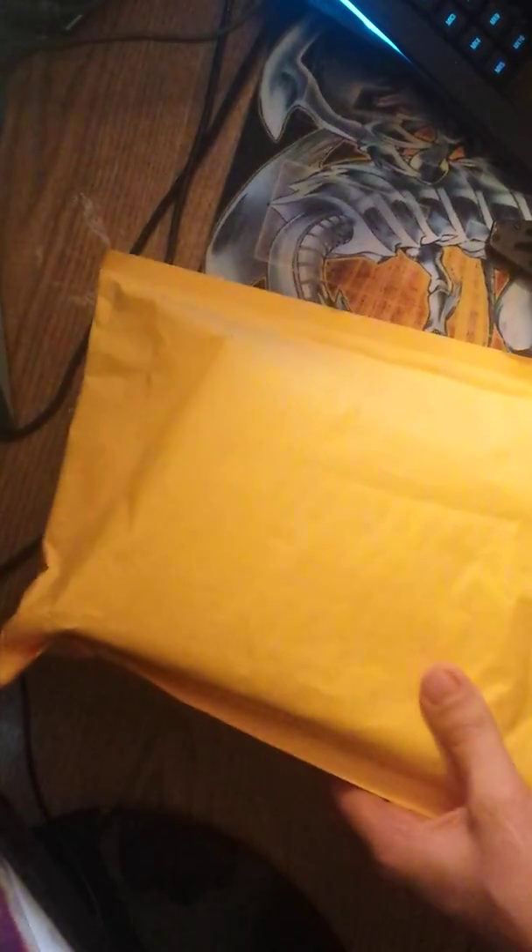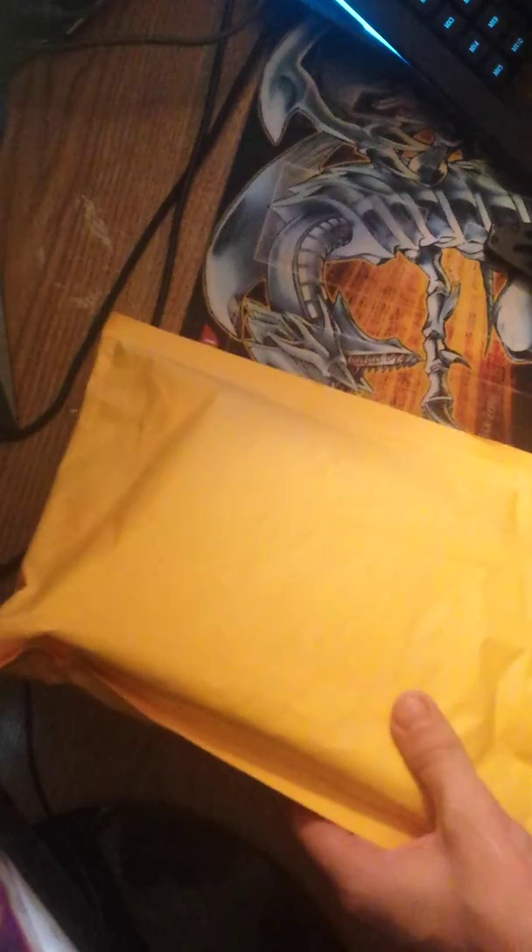Hey everybody, here's the unboxing you guys have been waiting for. I told you guys I got it in the mail. I've been working all day. I finally woke up and I'm gonna unbox it for you guys.